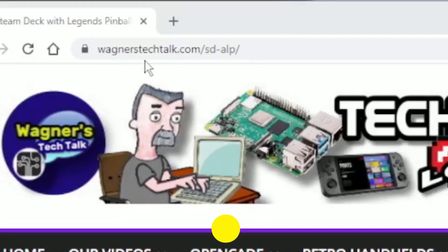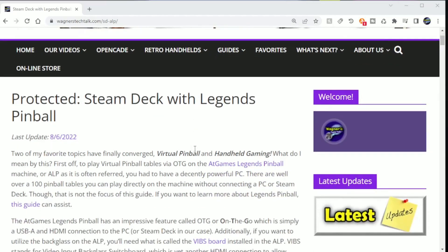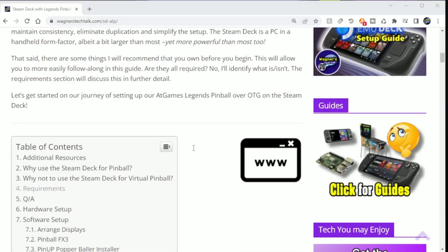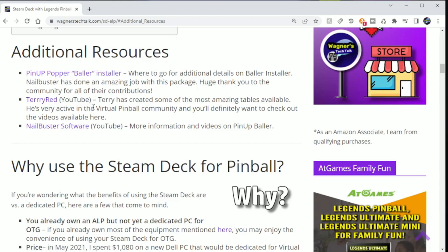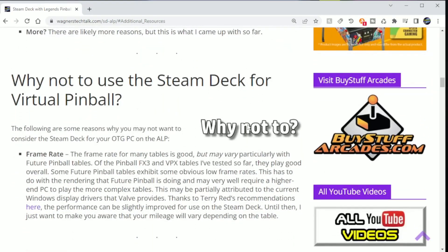If you head on over to wagnerstechtalk.com/sd-alp, it'll take you to the Steam Deck with Legends Pinball guide. This guide makes use of existing content to avoid duplication, but expands where necessary to assist with the Steam Deck setup. Please read the guide closely — it will always be more up-to-date than this video. From the table of contents, you'll find an additional resources section, including Nail Buster's site with tons of information on Baller Installer. You'll also find a section on why, or why not, to use the Steam Deck for Virtual Pinball. Pinball FX3 and VPX play very well for most tables I've tried, but Future Pinball doesn't play as smoothly on some tables.